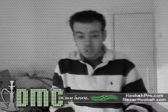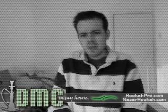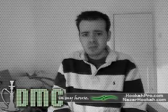Yo yo people, it's DMC in my house. So I haven't made a video for a while, but fuck that shit. I have a little time now and I was quite bored, and thought: hey, I'm going to make a homemade hookah again.